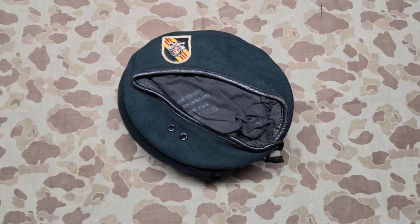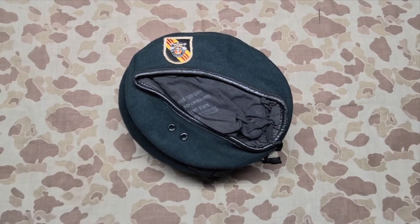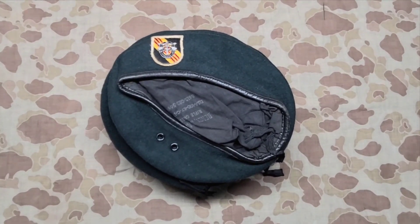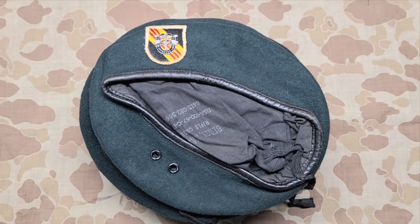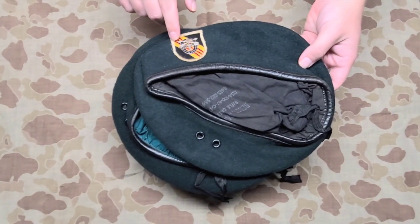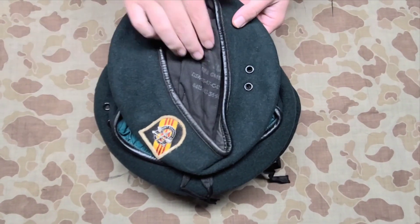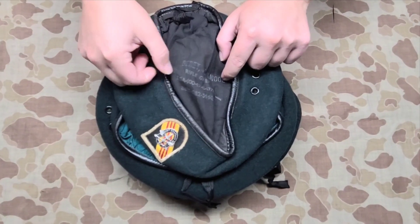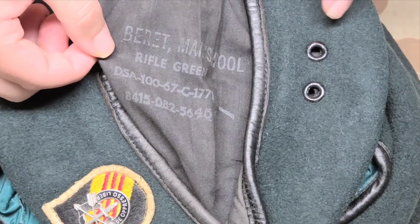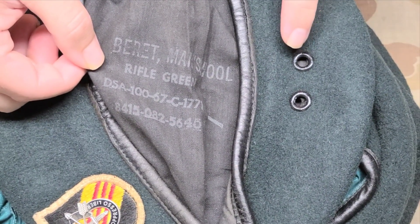Today we're going to be looking at some Vietnam-era Green Berets — just a few different flashes and a couple of different variations on berets from that era. This first one is your standard 5th Special Forces Group, and this was the standard issue beret. It would have been from 1967, and we see it has grommets or vent holes, which is usually a telling sign of a Vietnam-era beret.